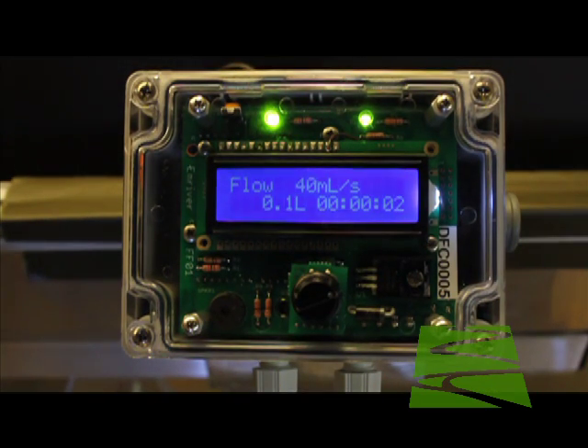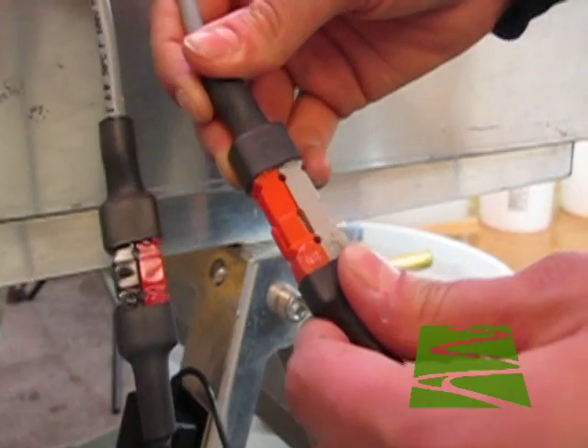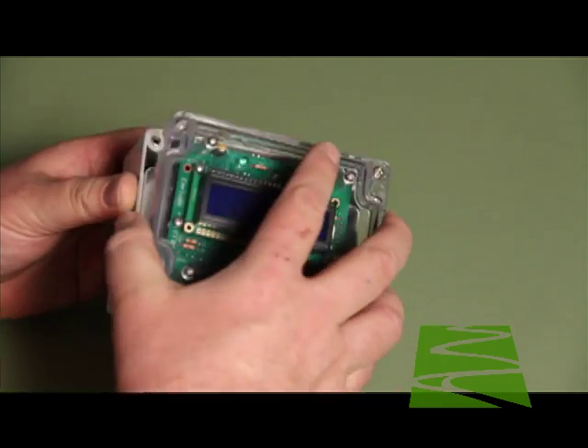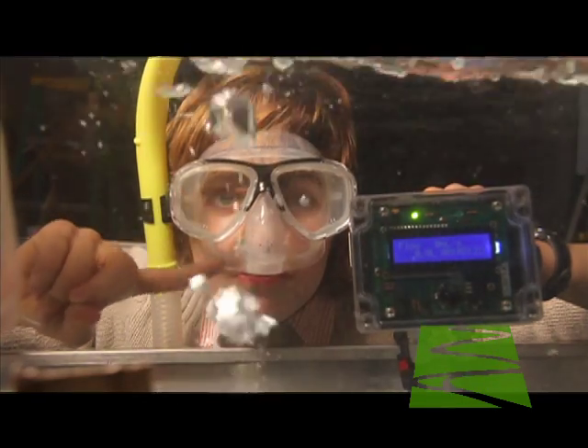Though the controller is very rugged, you may damage it if you connect it incorrectly, so take care with this. Don't mix up the connectors. It is splash proof, but it's not submersible, so don't take it swimming or drop it into the reservoir.